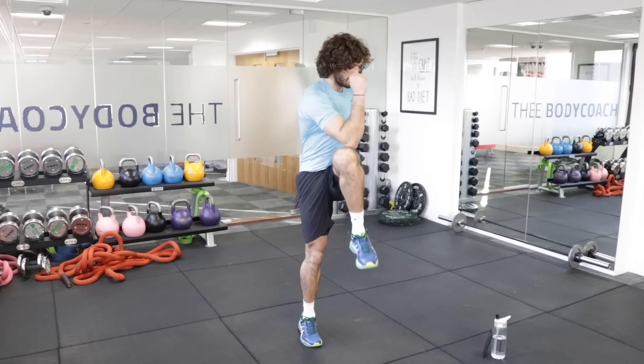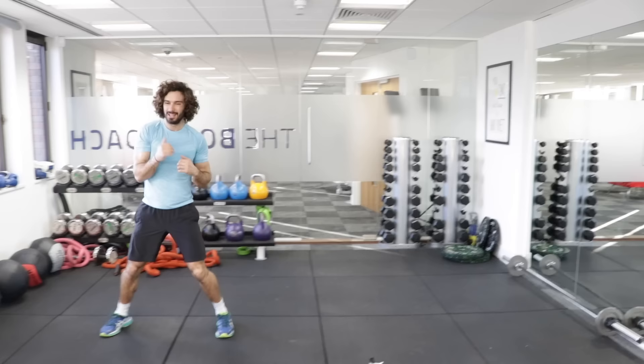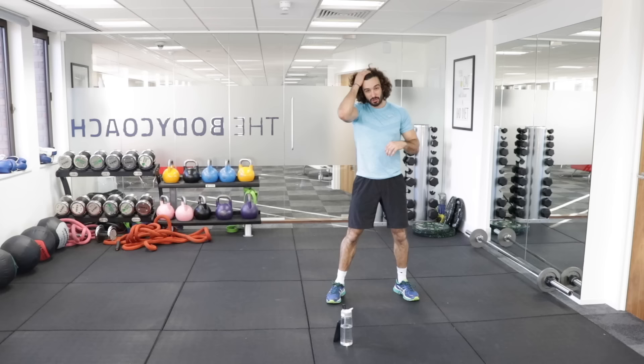We're now going to be in the air punches again — nice fast punches, 10 reps, shuffle, 10 punches, shuffle. Really fast — try and get that movement across. If you're in your living room or your garden, just shuffle quickly.